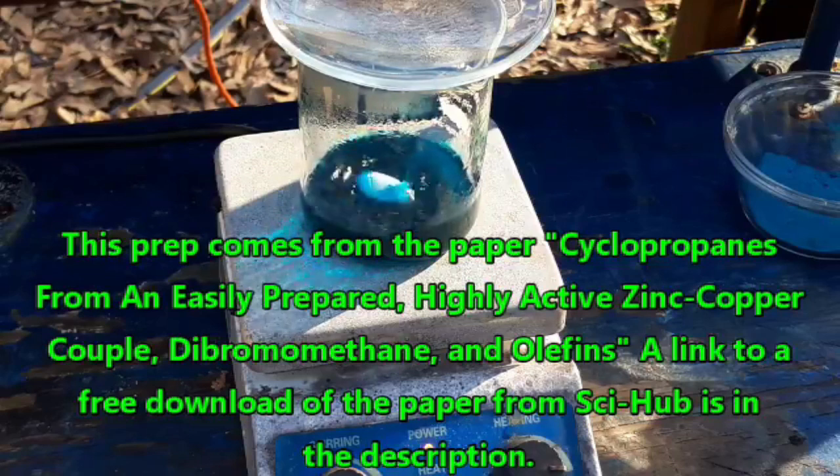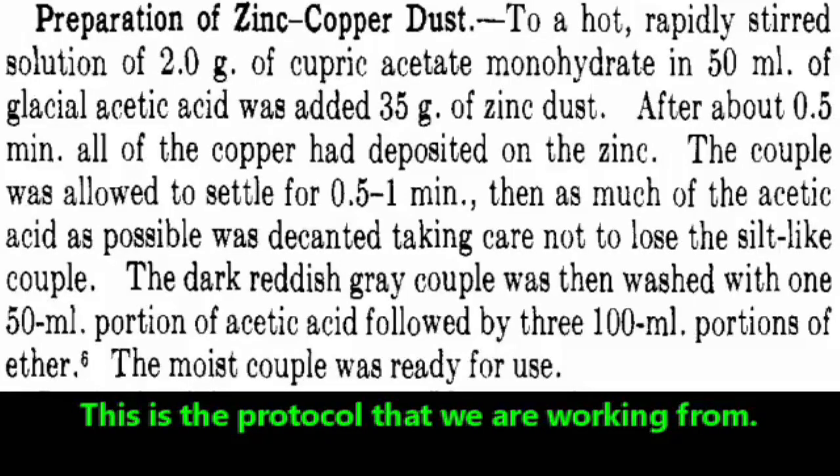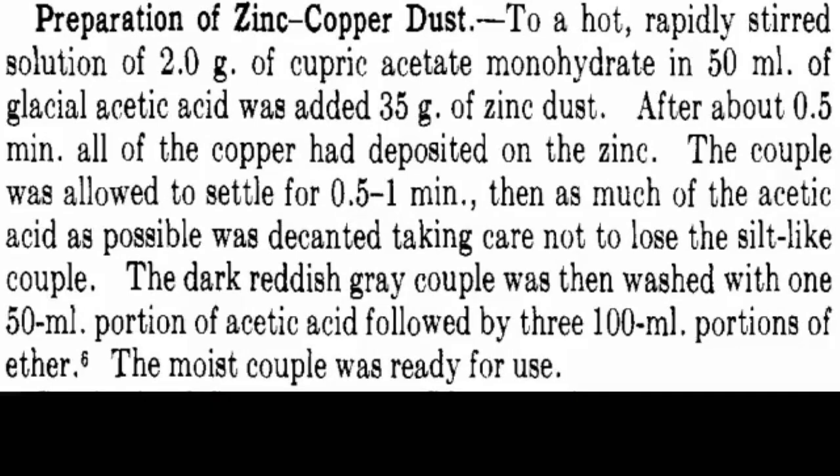There are a lot of ways that you can make this zinc-copper couple. The overriding theme from what I've seen seems to be: you take something like copper acetate or copper sulfate, you combine it with zinc of some kind — either powdered zinc or granular zinc — you add some acid. This causes reduction of the copper, which deposits on the surface of the zinc, and the zinc appears to be in a pretty large excess in everything that I've seen.